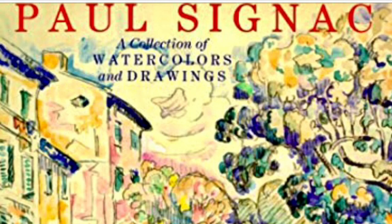I hope you enjoyed this video — a review of Paul Signac and his watercolors and drawings. Take care. Thank you.